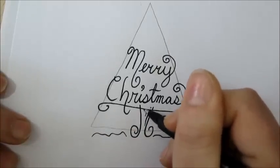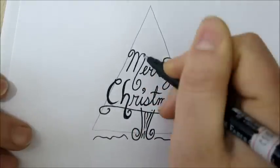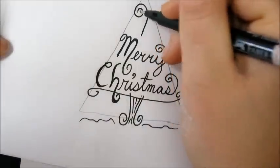You can watch my video, How to Draw Christmas Stuff — it's a playlist. And you're welcome to visit my website www.overnightartist.com for many more exciting videos.